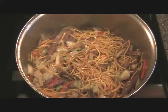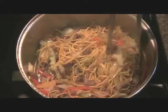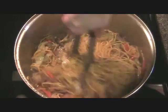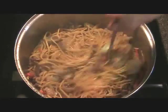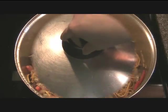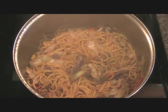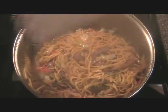That's my timer. So kind of stir this around and use your tongs to pick up stuff. If you notice that your Pancit is burning at the bottom, then turn your heat down, but not too low. Keep it just under medium, between medium and medium-low.